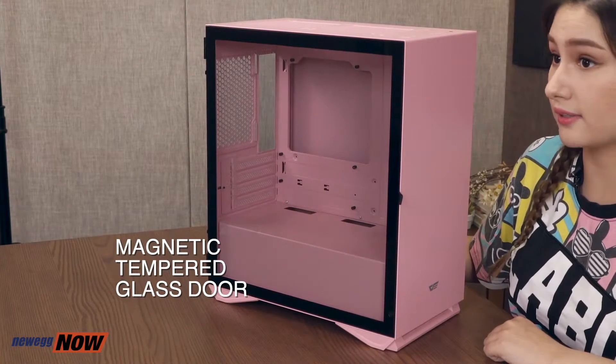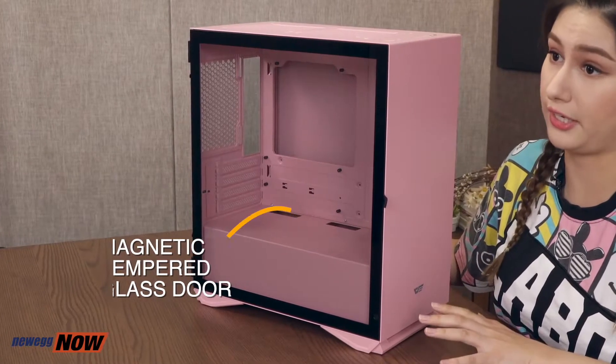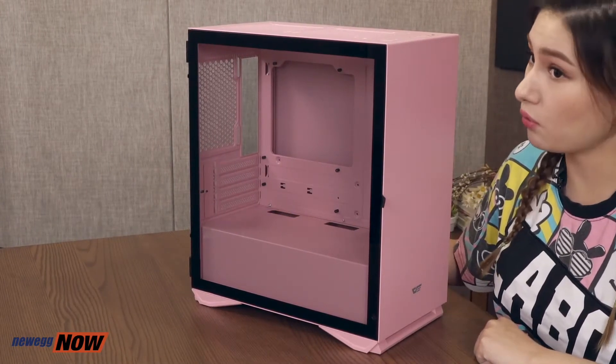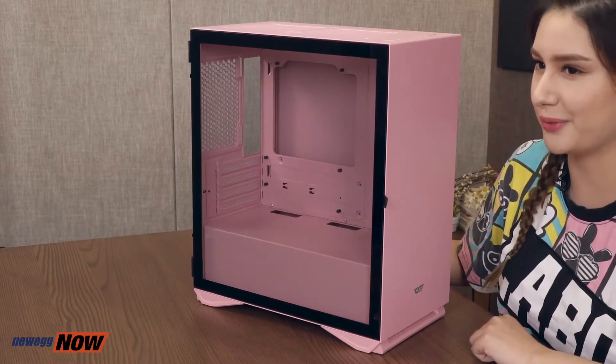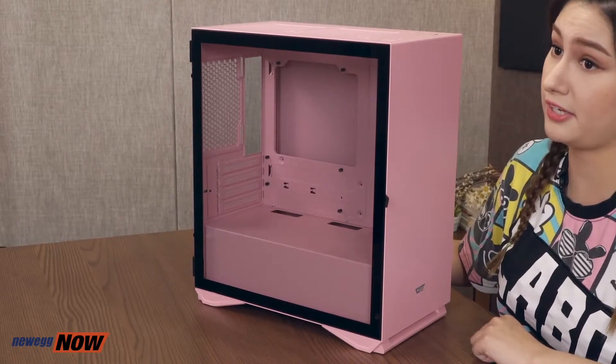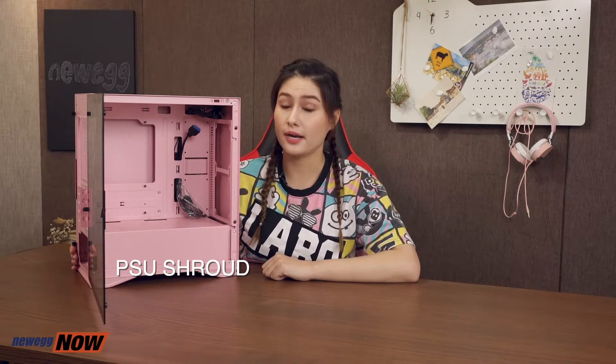we have a magnetic tempered glass door. It's easy to disassemble and tool-free, giving you quick access to the internals. The tempered glass material allows you to see the inner mechanisms of your custom-built PC, so you can definitely get creative in there and build an awesome rig. Also note, this case has a PSU shroud — so though it has a transparent side panel, there's an enclosure inside the PC case running along the bottom that hides the entire PSU box.